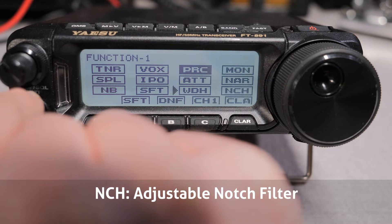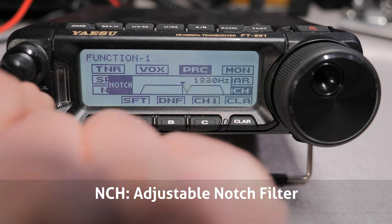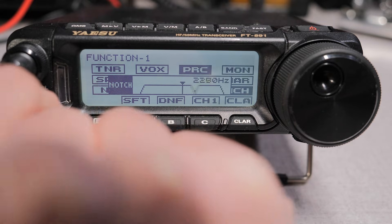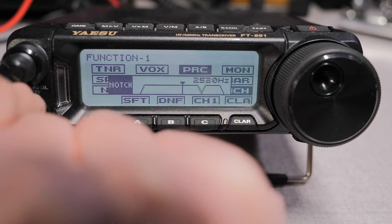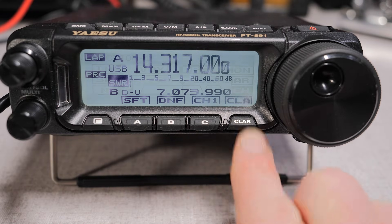The last interference fighter on this screen is the NCH, or notch filter. The FT-891 has a digital notch filter we'll talk about in a bit, but you can also manually adjust the notch to null out a strong adjacent signal. This is good for eliminating tuner-uppers, birdies, or other types of atmospheric or man-made noises. And that's all the functions on page 1.